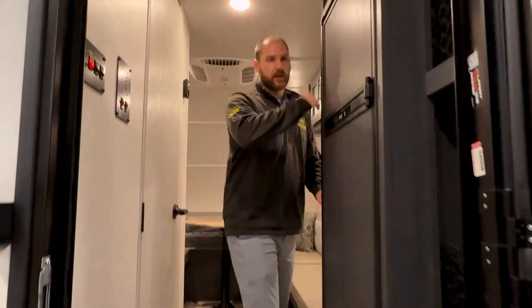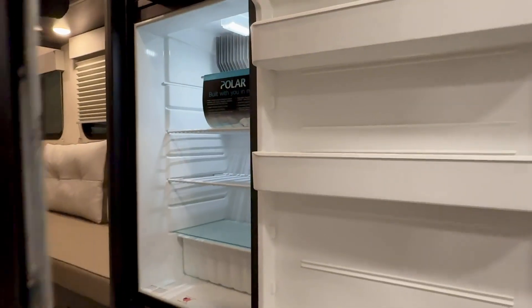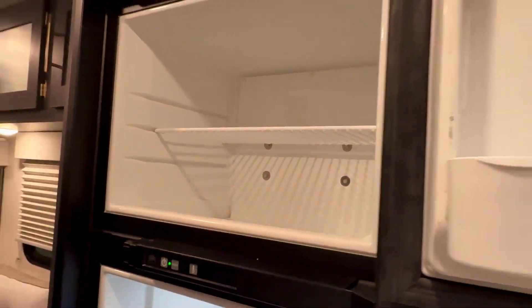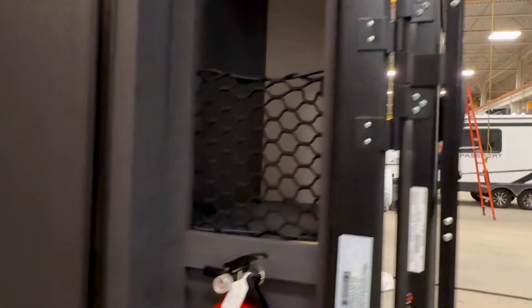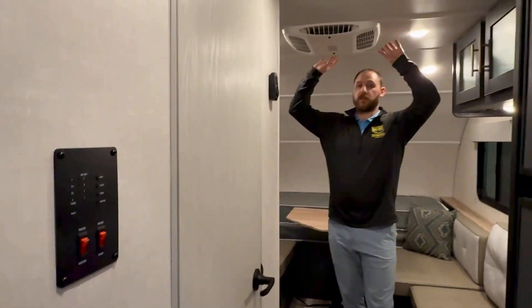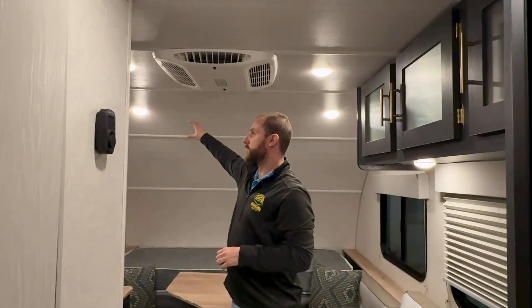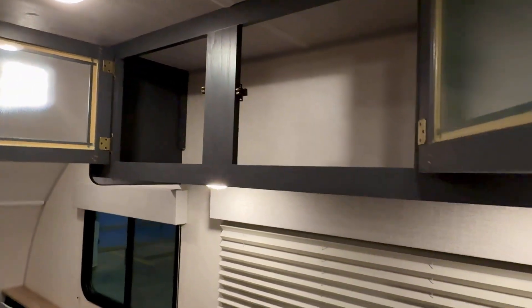As soon as you walk in, the first thing you're going to notice is this beautiful huge fridge — a full six cubic foot fridge plus freezer. Normally in this size unit you're only going to get like a two or three cubic foot fridge. There's extra storage on your right as soon as you walk in, and on your left-hand side you'll notice all the panels to control the entire unit. This one comes built in with a roof-mounted Coleman walk AC controlled right on the wall, so you're not going to lose countertop space or cabinet space. It also has tons of cabinet space and an LED light that goes through it.